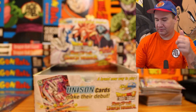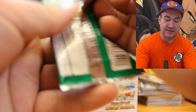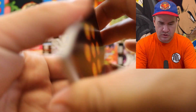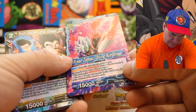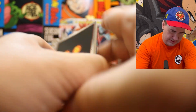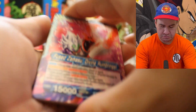Next pack of Dragon Ball Super card game Rise of the Unison Warrior — hold on. Look at that! I just saw from the back — Huge Zamazoo on the back of the card. Do any of the others have that? No, that looks like the only one. Interesting.